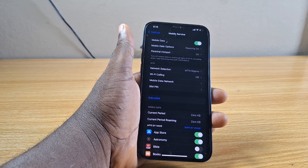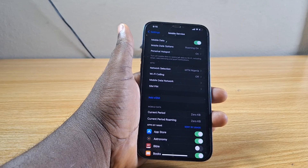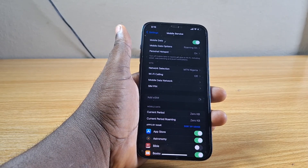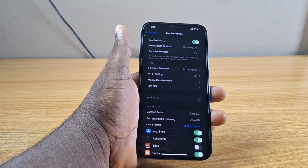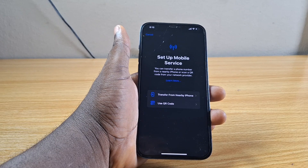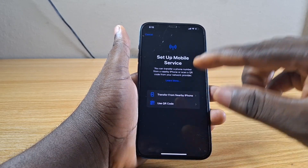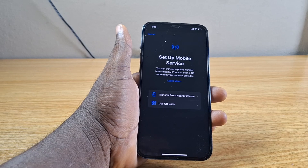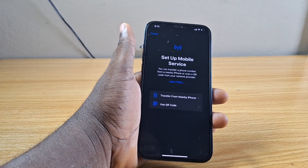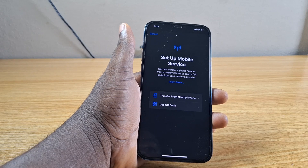In my next video, I'm going to show you how to use eSIM on iPhone. But before then, if you click on Add eSIM under Mobile Services, you will be taken to where you can set up mobile services. You can do this to transfer from a nearby device or use a QR code to add eSIM to your iPhone. If you want to learn how to add eSIM to iPhone, leave a comment below and watch out for our next video on iPhone.